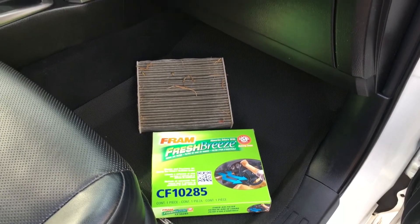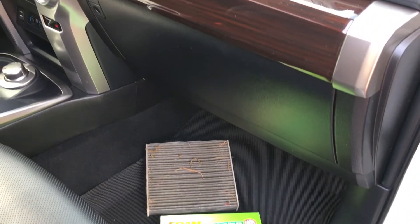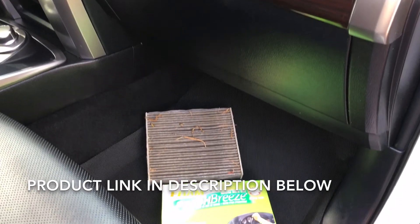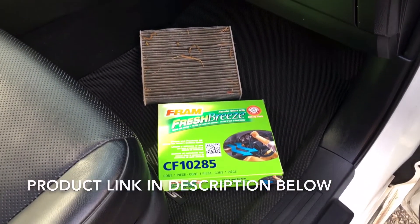Today we're gonna do a cabin air filter change on my new-to-me Toyota 4Runner. The cabin air filter we're gonna use is the Fram Fresh Breeze CF10285.